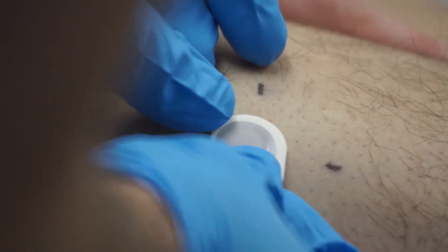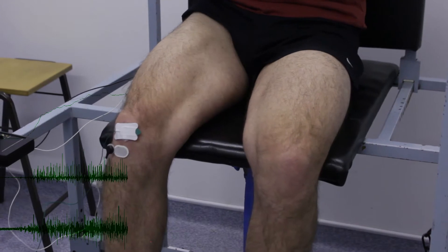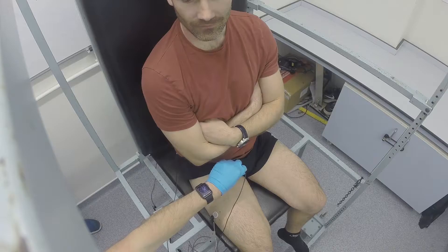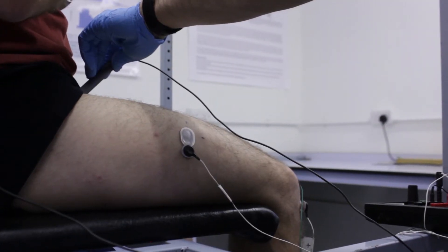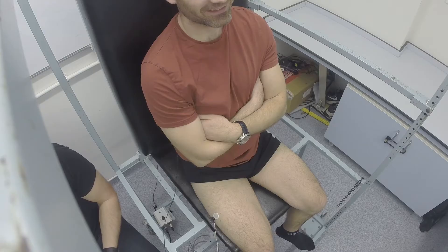Your volunteer can warm up by completing some moderate level contractions. Then measure maximal isometric force three times and record the highest. Apply supramaximal stimulation to the femoral nerve which passes through to the muscle. The electrical signal is recorded by the surface EMG electrode and is known as the Maximal Compound Muscle Action Potential or CMAP.